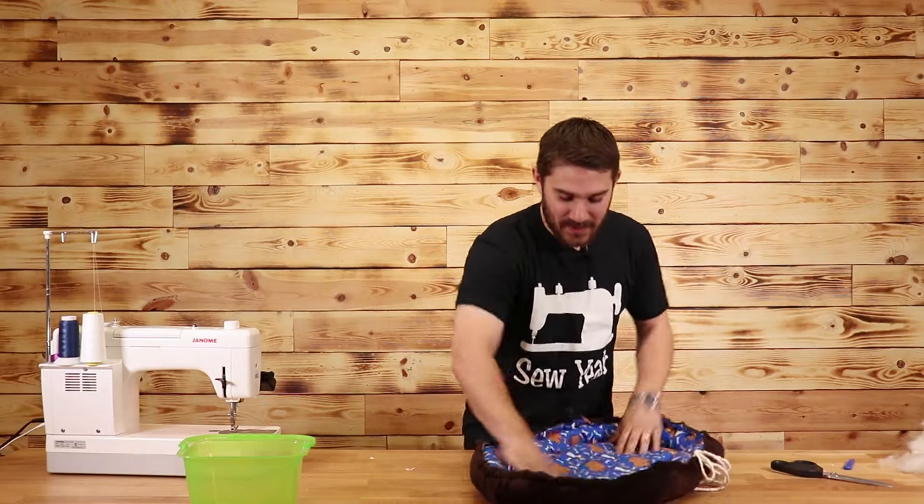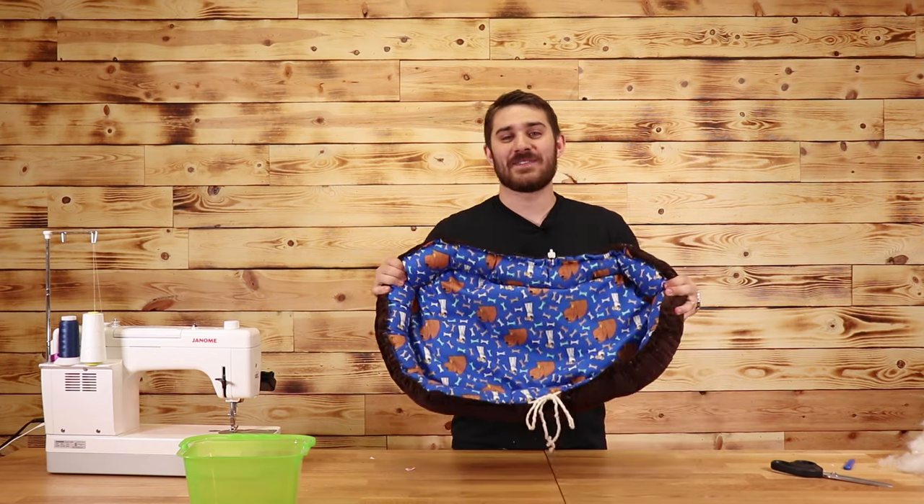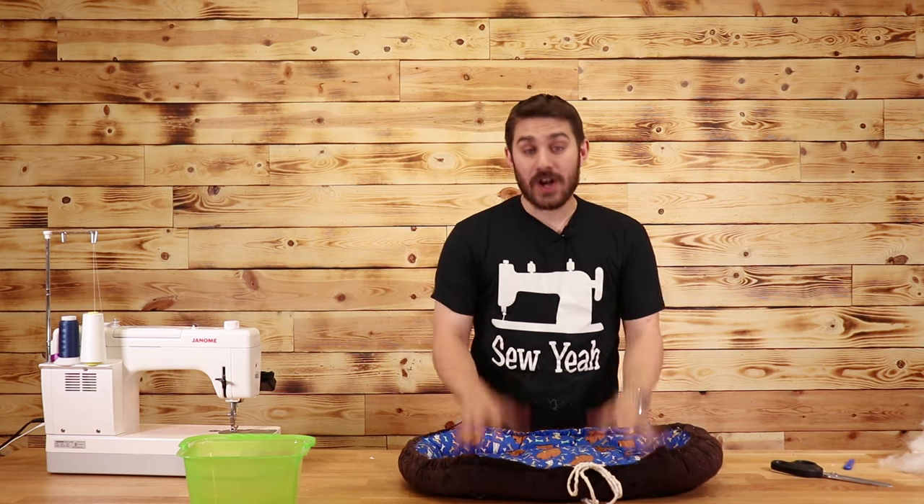Just like that, our dog bed is finished! This is a super fun project to make and a really good way to get rid of all your scraps. Dog charities do accept these, so it's a great thing to donate to animal shelters. As always, if you liked this video hit the like button and subscribe to our channel. I'll leave instructions in the description below. My name is Tiank — teaching How Sew Like a Pro. We'll see you next week at Sew Yacht Quilting.